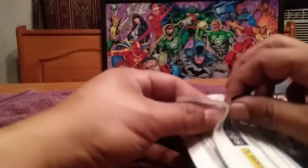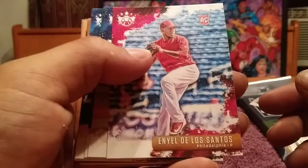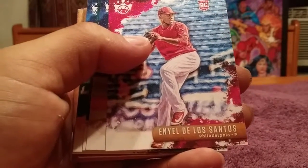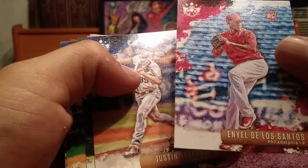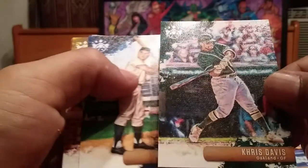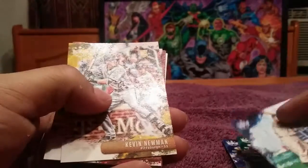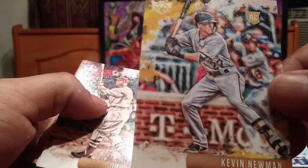First pack, 20 cards. No team logos, as Panini does not have the rights to them anymore. Daniel De Los Santos, Phillies rookie card. Justin Verlander. These cards are like paintings. Chris Davis, Oakland A's. Roger Maris, New York Yankees. Kevin Newman rookie card, Pittsburgh Pirates.